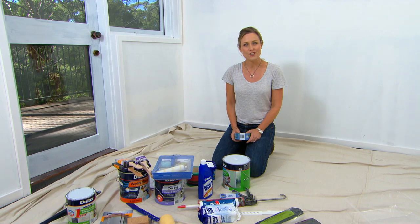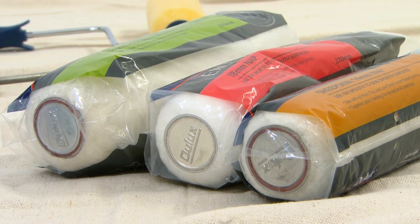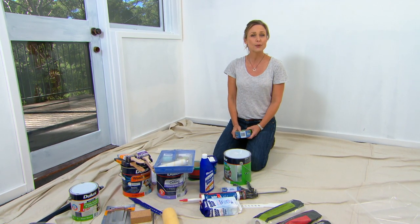Painting is one of those DIY jobs that most people think they can have a bit of a crack at, but as we all well know, it's not always as easy as it seems, especially when it comes to choosing color.